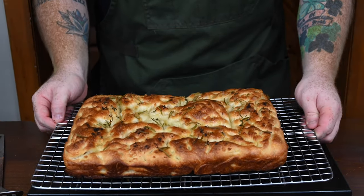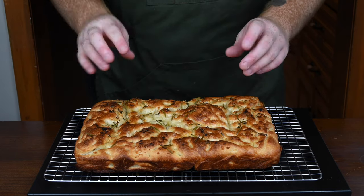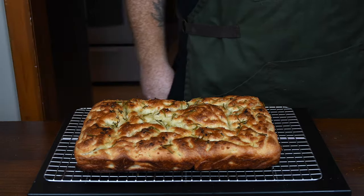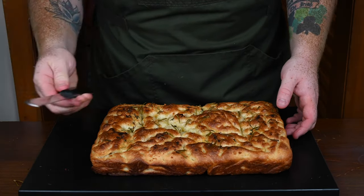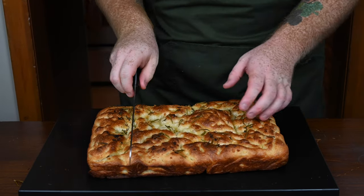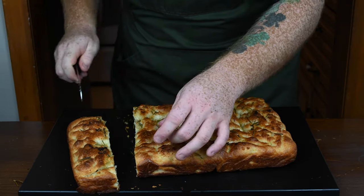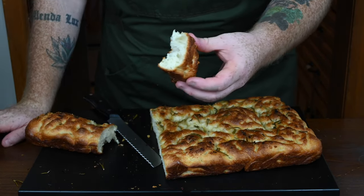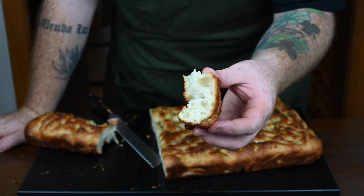Seriously, look at how gorgeous that looks — it is absolutely picturesque. The smells coming off of it are just amazing. After about 15 minutes, use a bread knife to cut yourself off a piece. I'm taking a corner piece — look at the crumb on that, look at the nice bubbles on the inside.